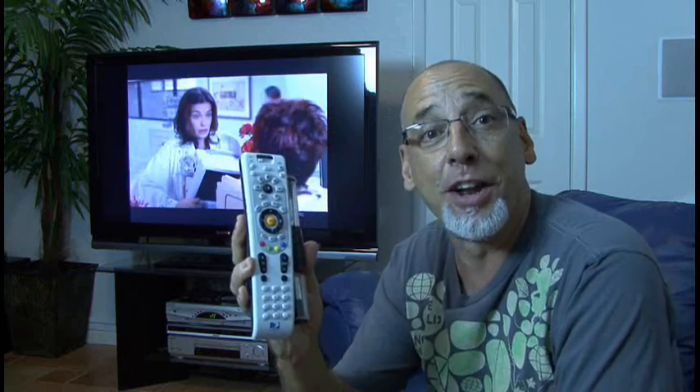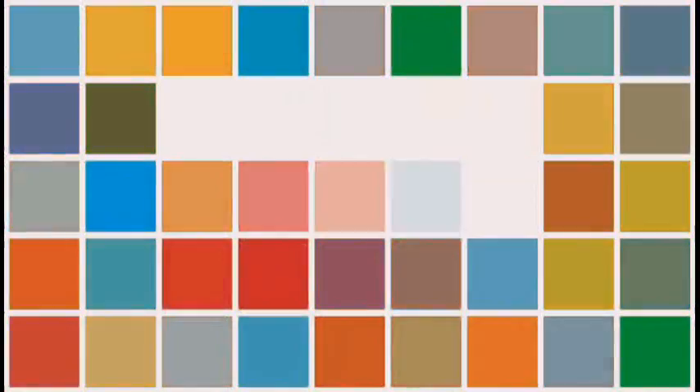I'm Kip Kaye, we'll see you next week with another Weekend Project. See you then!